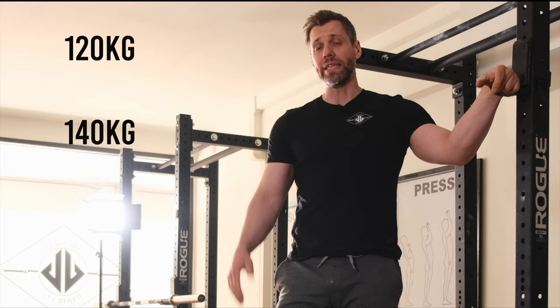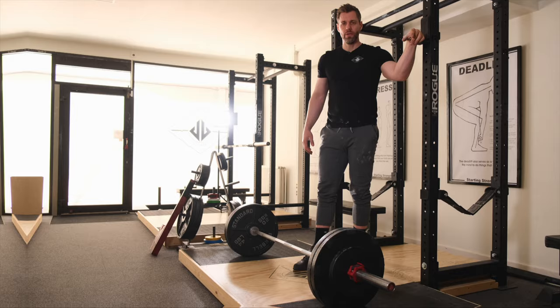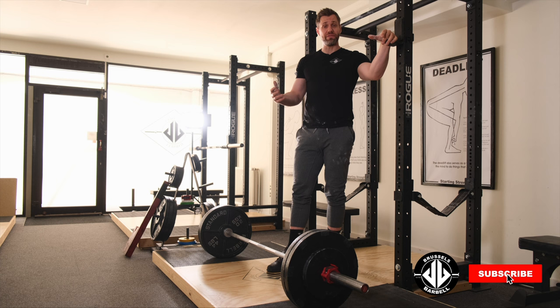I'm not particularly strong, but I think even at 120 or 140 kilos I can get the plates to float. So now, as if I was warming up, we've got 120 in the bar and we'll see if I can make this float.